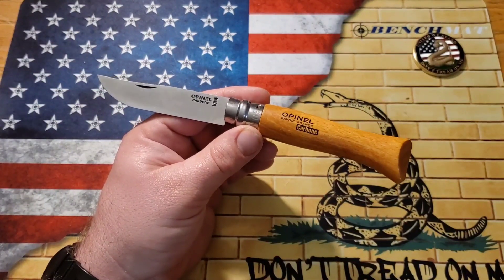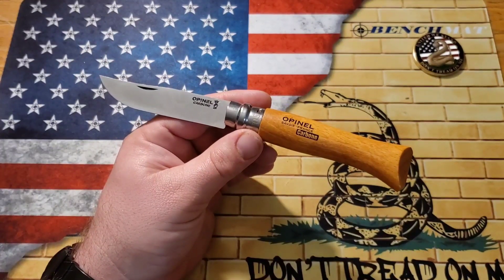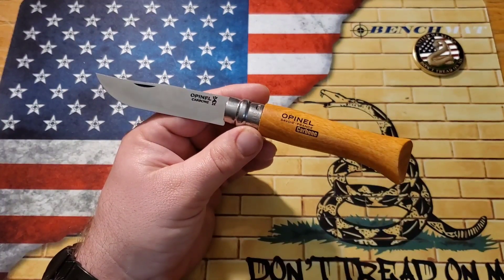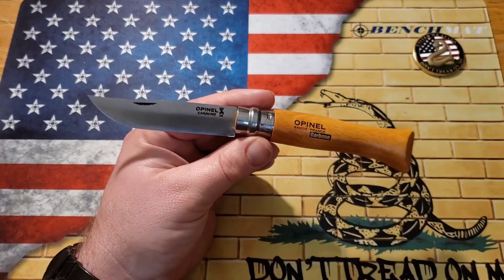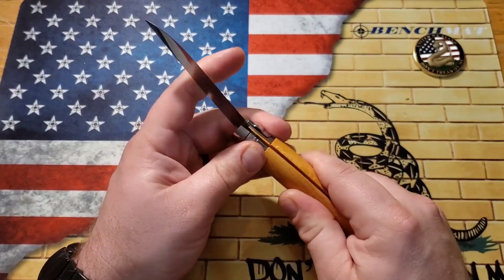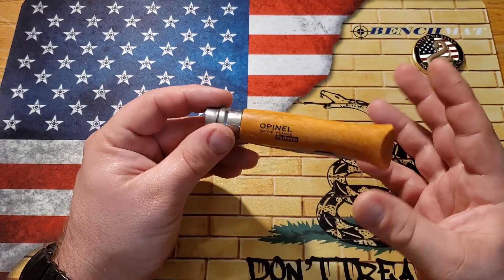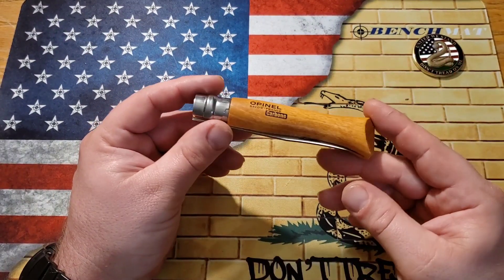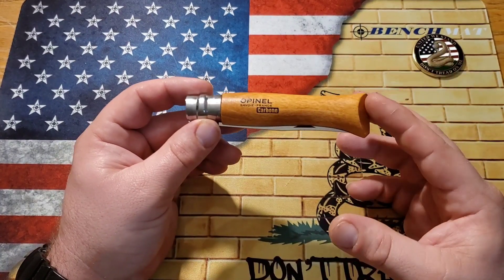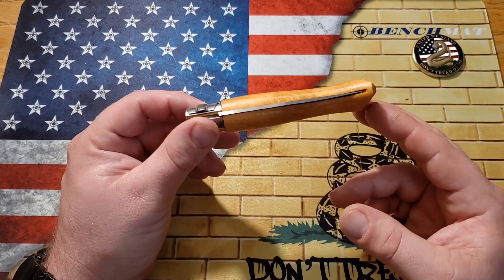If you're doing any hard work, there's always a fear of a slip joint closing on your hand if you're not very careful. I'm so used to locking knives that I'm not used to being that careful. Pretty cool design. This thing is definitely not an EDC fidget-friendly hard use folder that you usually see on this channel, but I wanted to give it a go.